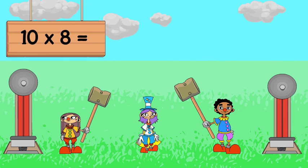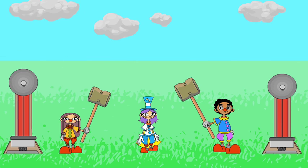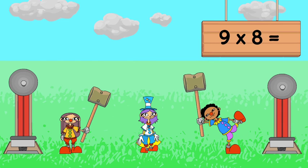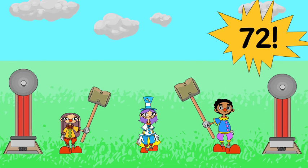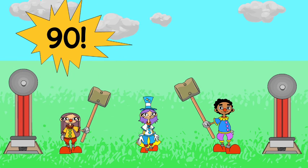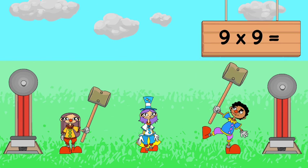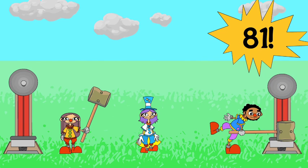10 x 8 is 80. 9 x 8 is 72. 10 x 9 is 90. 9 x 9 is 81.